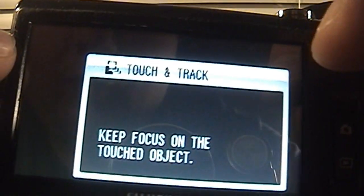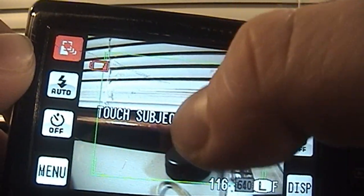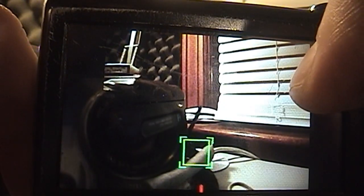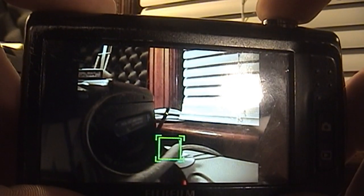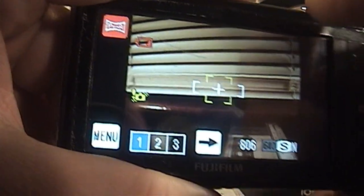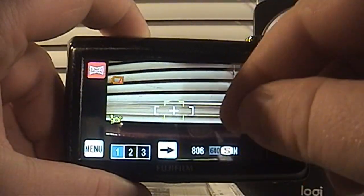Likewise, if I click touch and track, it'll actually keep focus on the touched object, so this is good for sports and things like that. You click where you want it to focus on, and then when you're ready to take a picture, you just press the shutter button and it's already pre-focused on that specific subject. There's also a panorama mode — if you click that, it'll allow you to take three photos and then stitch them all together.